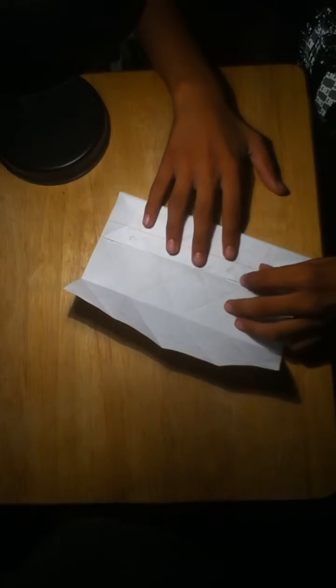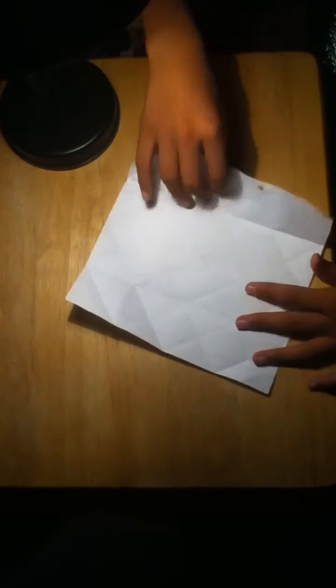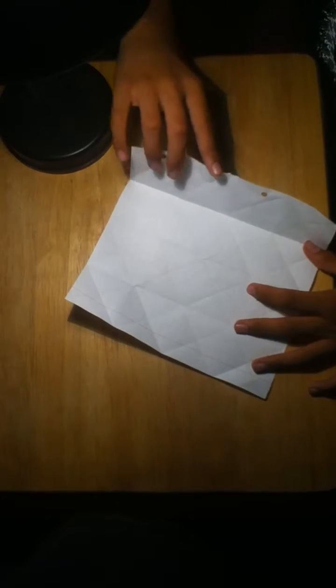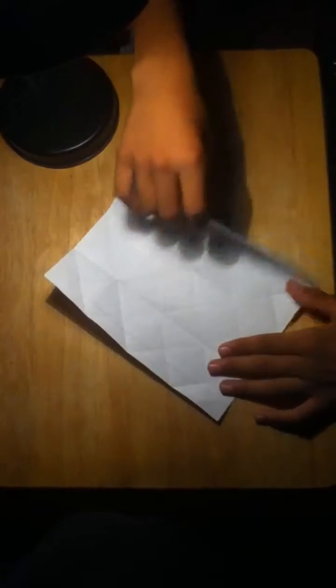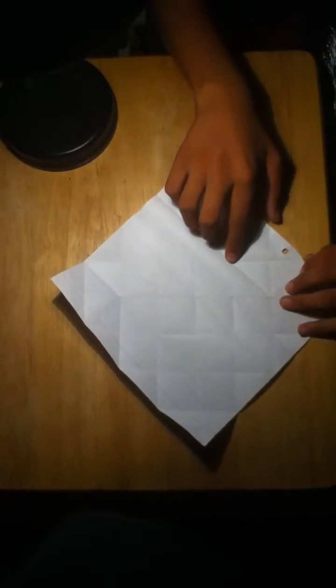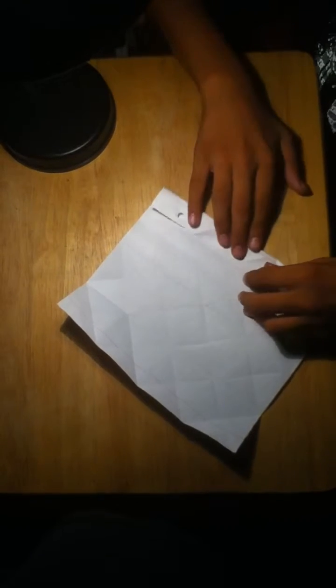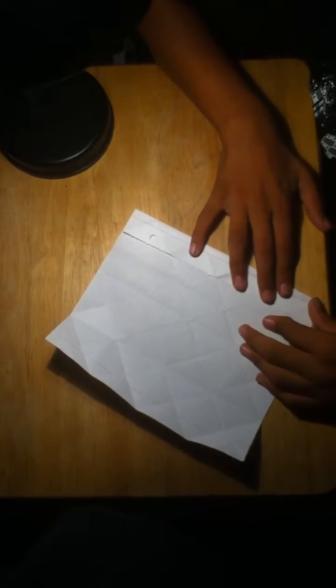Unfold it and do the same thing with the other side. Then flip it over and do the same thing. Now you're going to take this line here and meet it to the crease that you just made when you fold it like this. Take that, fold it down, open it back up, and take this and meet the little part right here. Then flip it over and do the same thing.